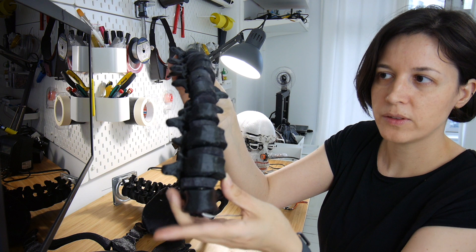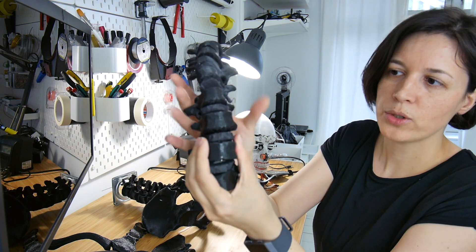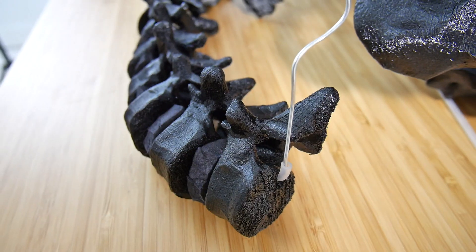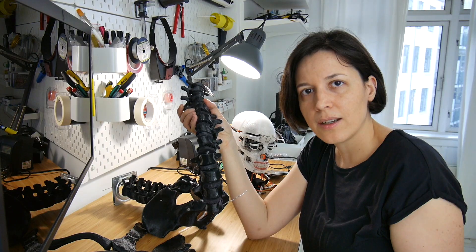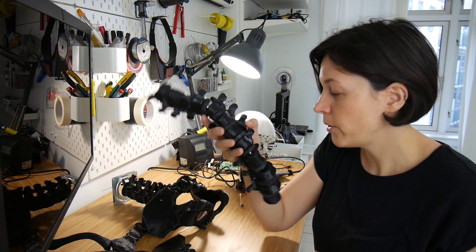I 3D printed the vertebra. I use a piece of foam in between each vertebra so it has some flexibility, and there's a wire that goes through all of them to offer a bit of support. It won't provide the support needed to sustain the entire body of the robot, but it's more to keep things together.